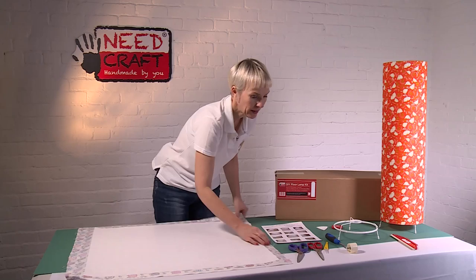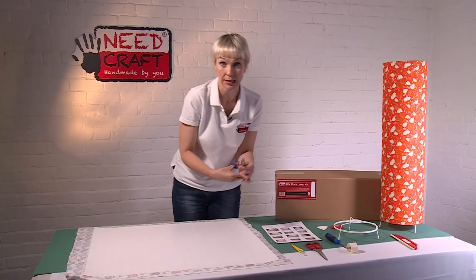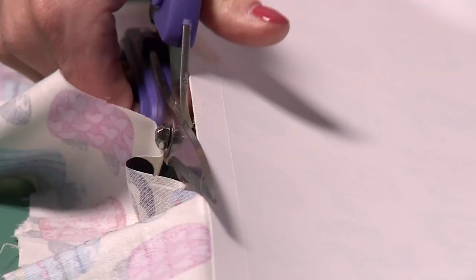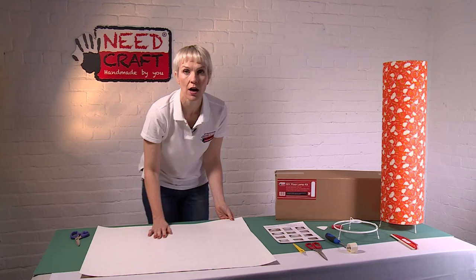Turn it back over and take your fabric scissors — or a craft knife if you prefer. All you need to do is cut neatly along the edge of the PVC, using the PVC itself as a guide. Cut neatly all the way around the edges.